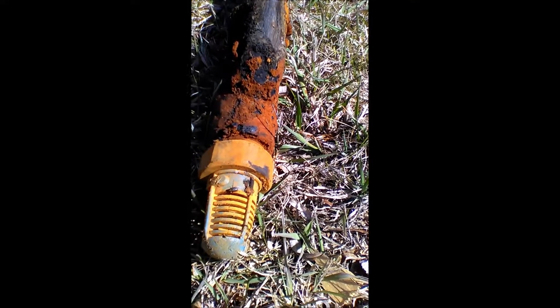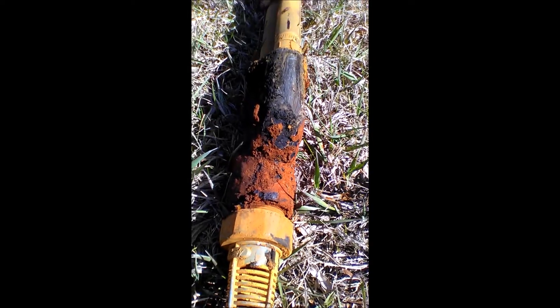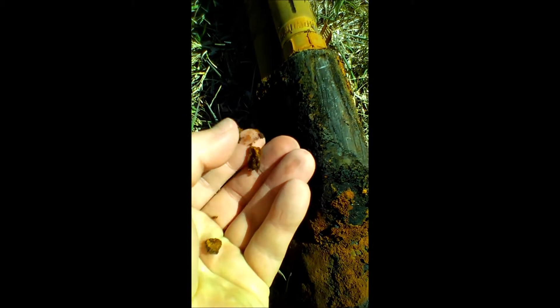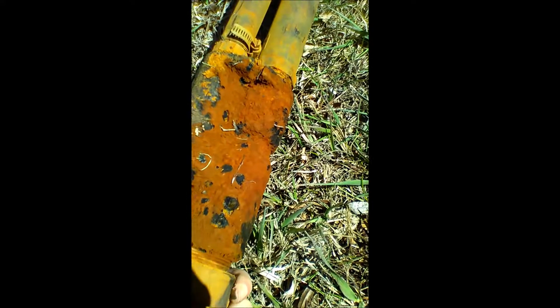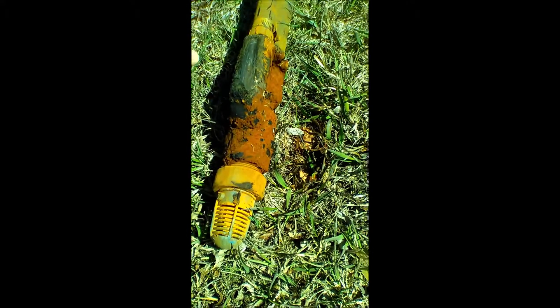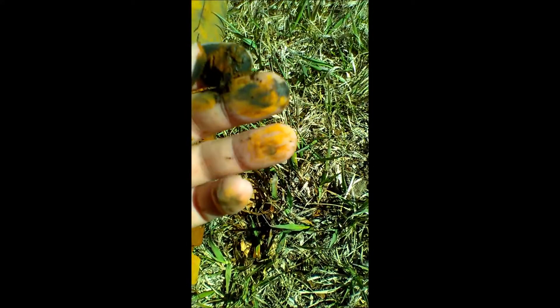Here's what the nozzle tip looked like. I had a bunch of this big stuff and it's just all over the outside of this pump. It's pretty thick.